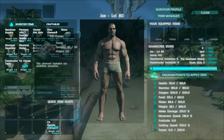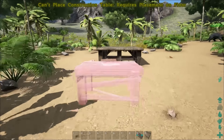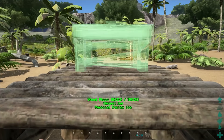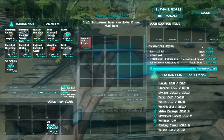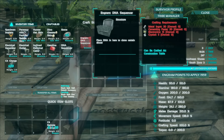Then you will have to craft a construction table. I already have a construction table in my inventory so I will just place it down. The construction table needs to be put on a foundation, so I'll put it on this wood foundation. In here you will find the DNA sequencer engram that you have learned.